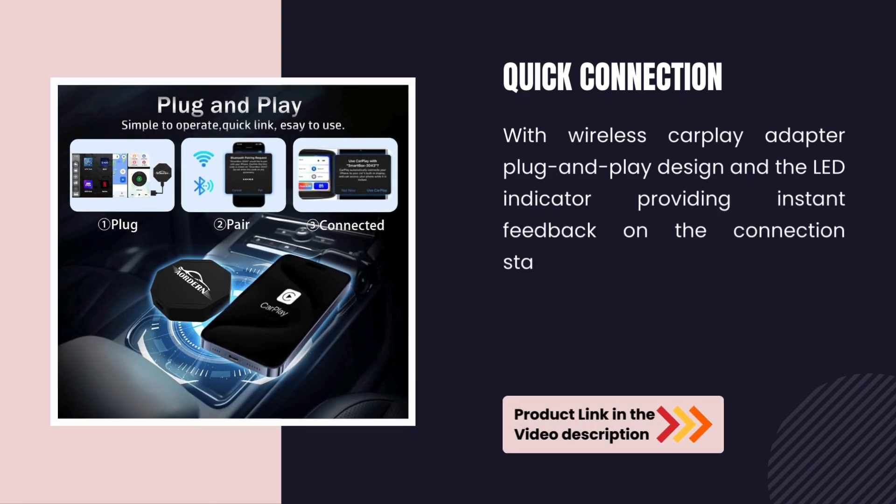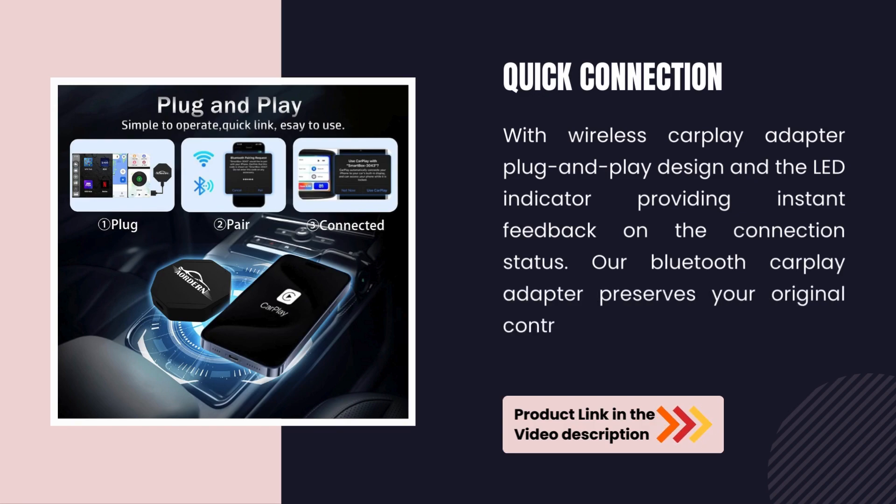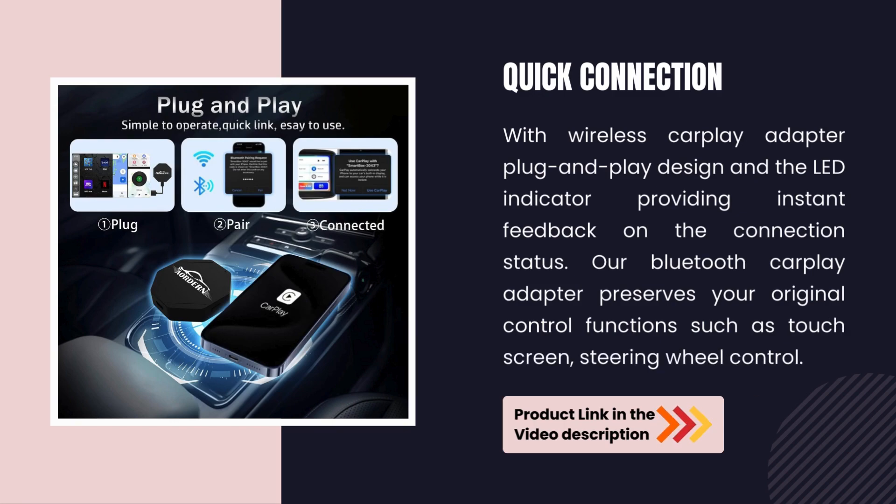Our Bluetooth CarPlay Adapter preserves your original control functions, such as touchscreen and steering wheel controls.